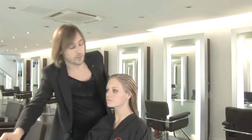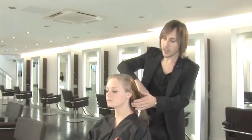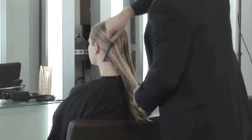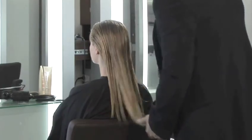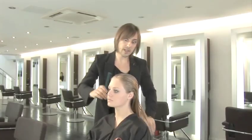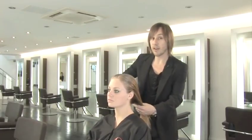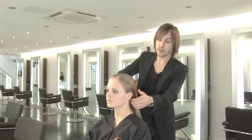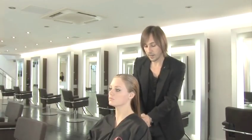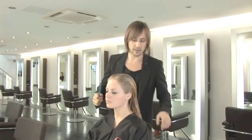Once the product's in, we're going to use a comb to evenly distribute all that product through the hair, and then just to save a little bit of time, before I go in with a brush, what I'm going to do is rough dry the hair a little and just lose all the excess moisture from the hair. That's going to save us about 15-20 minutes drying time.